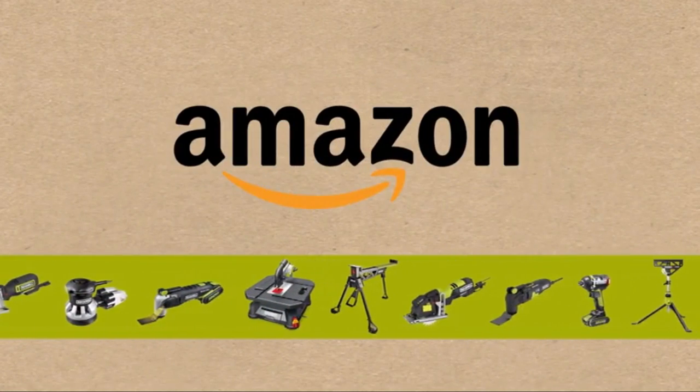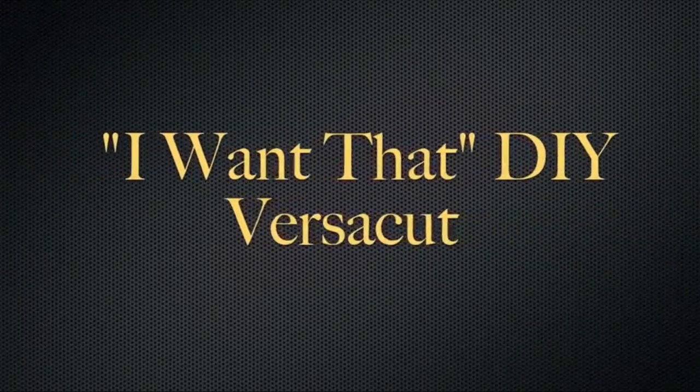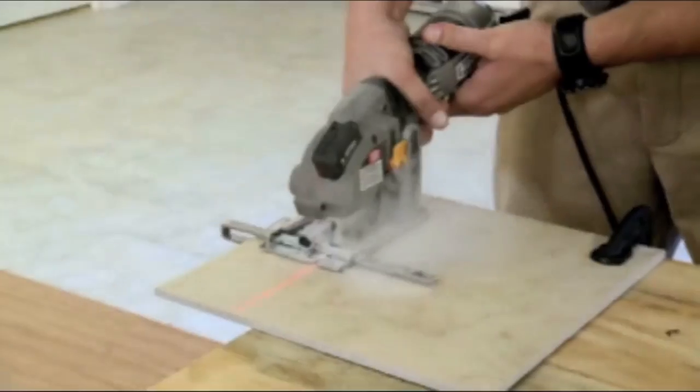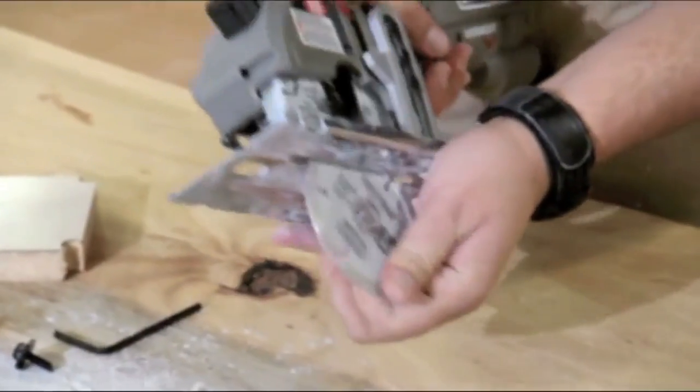The Rockwell Versicut compact circular saw has lots of fans because of its light weight and maneuverability. It lets you work on thinner, lighter material without making you handle the extra weight of their full-size cousins, and it's great for people just getting started with DIY crafts who maybe don't need the power of a full-size circular saw.